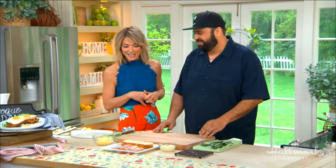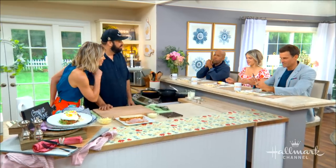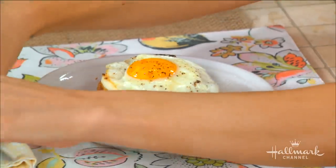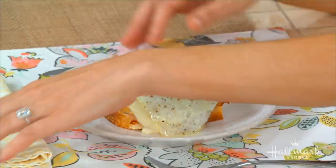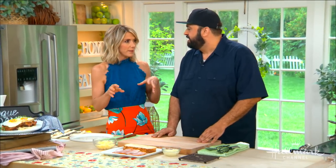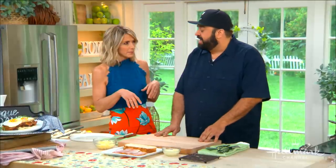Look how beautiful that is — look at those beautiful creations in front of you, guys. So Chris, what is the difference between a classic croque monsieur and croque madame? Croque madame has an egg on top; the croque monsieur is just the bechamel toasted beautifully on top.